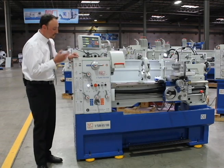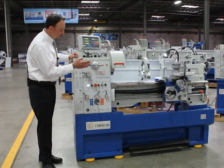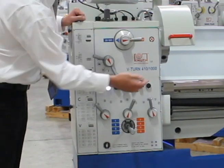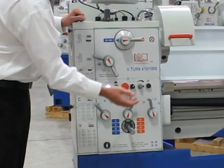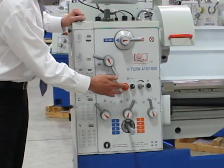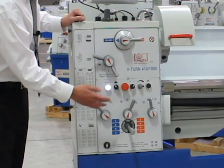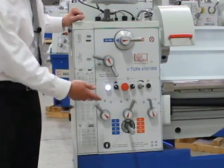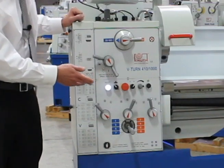On the headstock here you have all your levers and controls for the machine: low and high gear, jog button, spindle speed control, constant cutting speed on or off, emergency stop, coolant on and off, a status light to let you know the machine is on, and of course your levers for selecting feeds and threads.